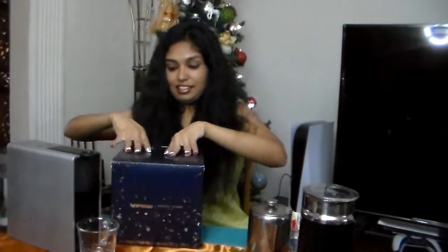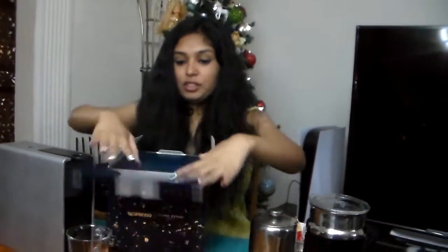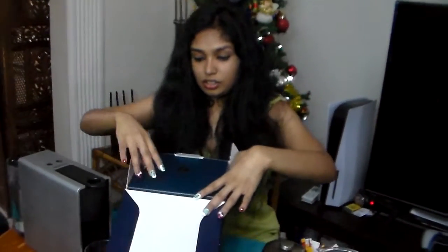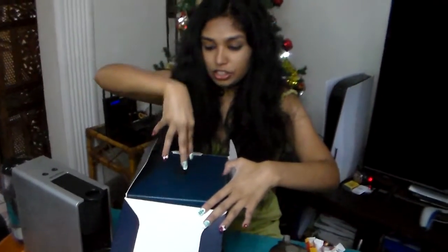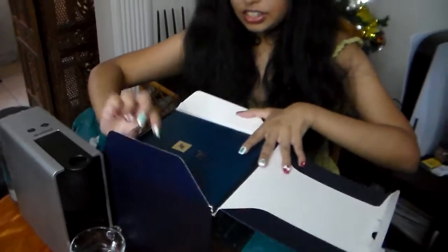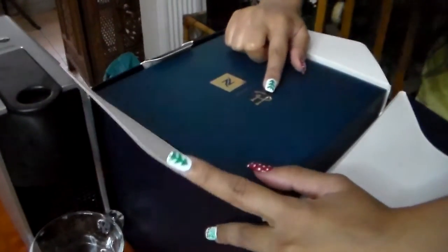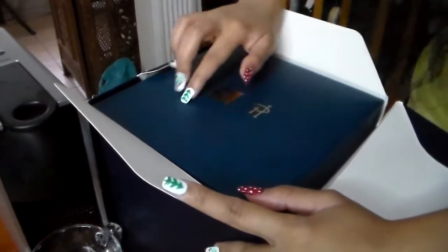Let's get down to it. With a top-down view, once the camera zooms in you will see the Nespresso logo again and the PH interlocked letters stand for Pierre Hermé.